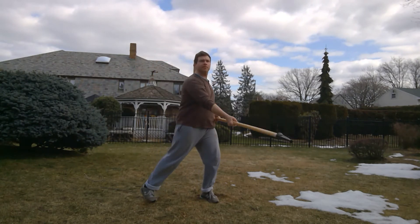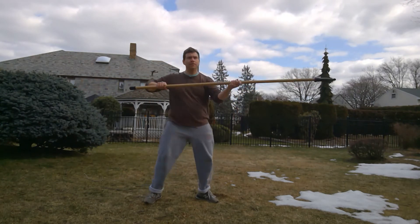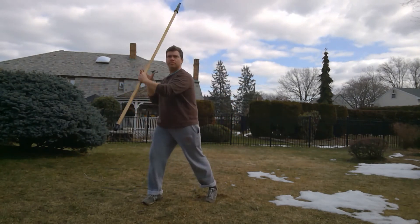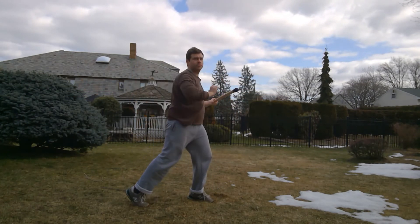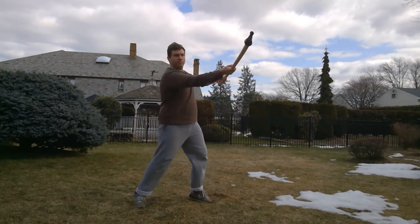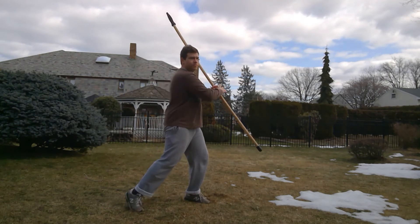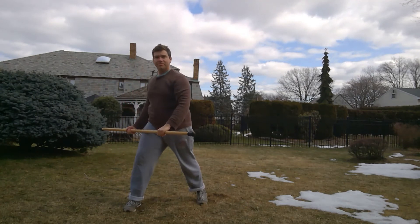Here I'm going to switch after every cut: switch sides, Fendente, switch sides, Mezzano, switch sides, Mezzano, switch sides, Sotano, switch sides, Sotano. Going a little bit faster: Fendente, Mezzani, Sotani — keeping the hips going. I missed a switch there, but that's why we do stuff like this. A little faster. I'm thinking about a straight line at all times — I don't always accomplish it, but I'm trying not to scoop. That's why I like doing these drills, to get the technique down.